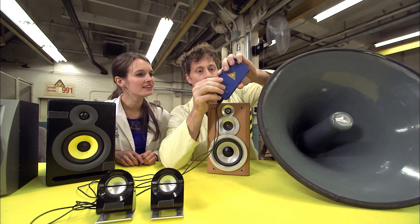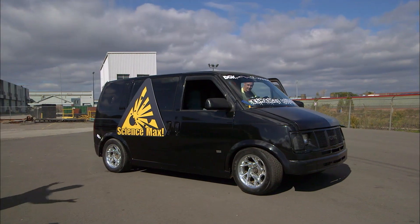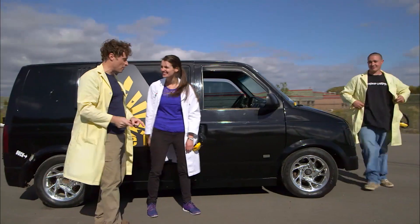So Michaela and I are going to max out sound. To do that, we need a maxed out sound system. This is going to be a super maxed out sound experiment.